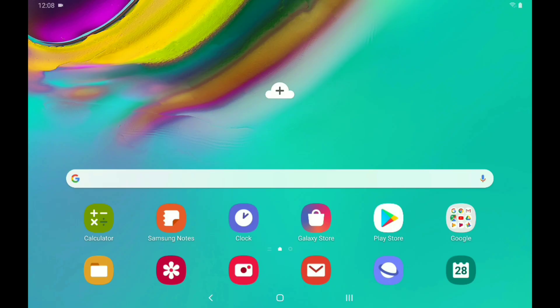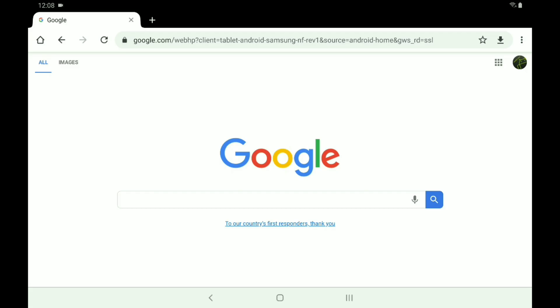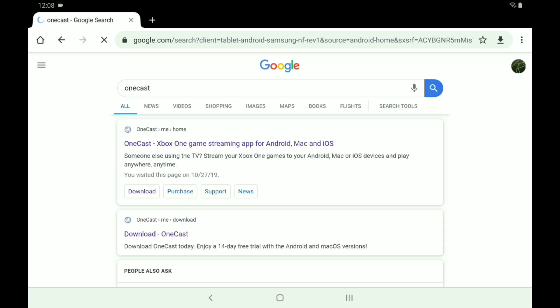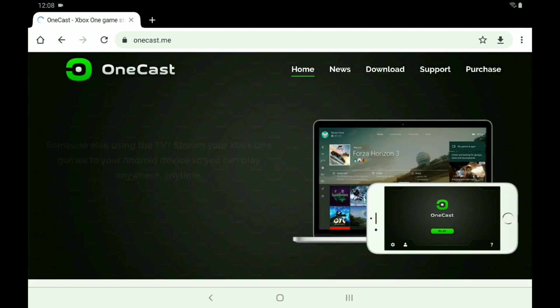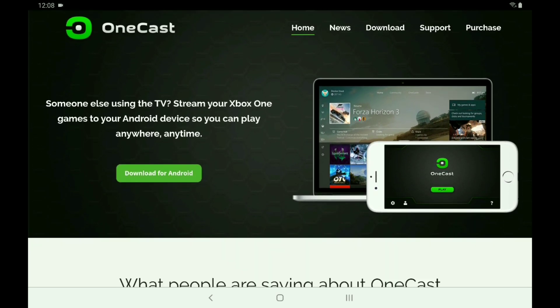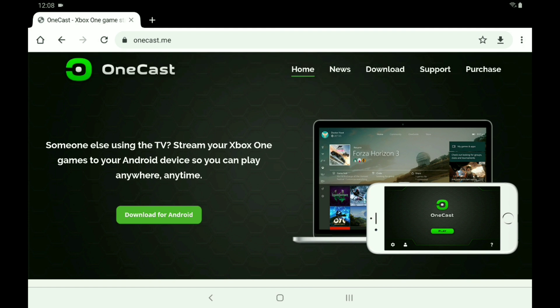First things first, you want to go ahead and go into Chrome and look up OneCast. It'll direct you to this website. This is for Android — for iPhone you actually have to pay for it, so this is kind of a free application. Go ahead and click Download for Android.